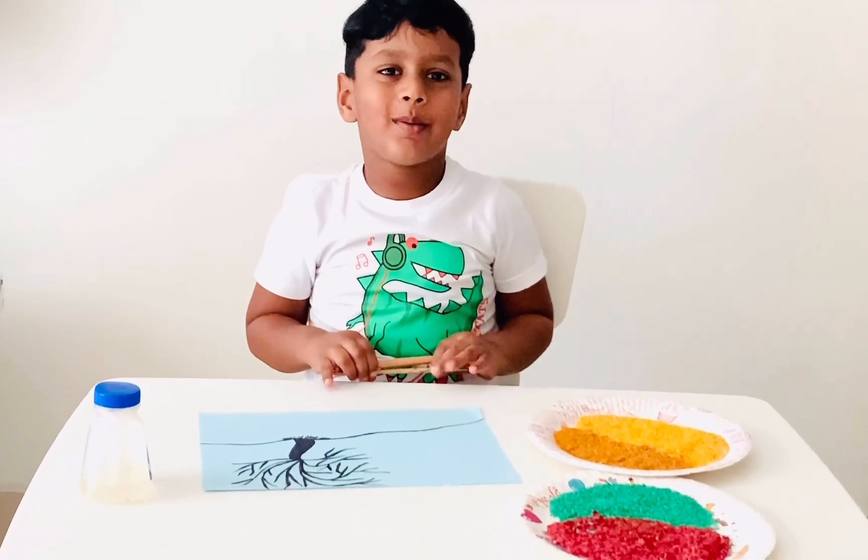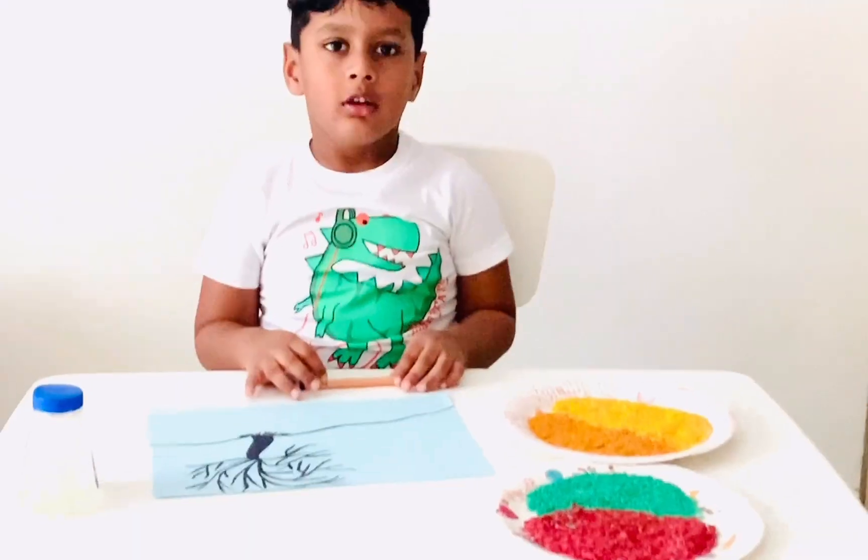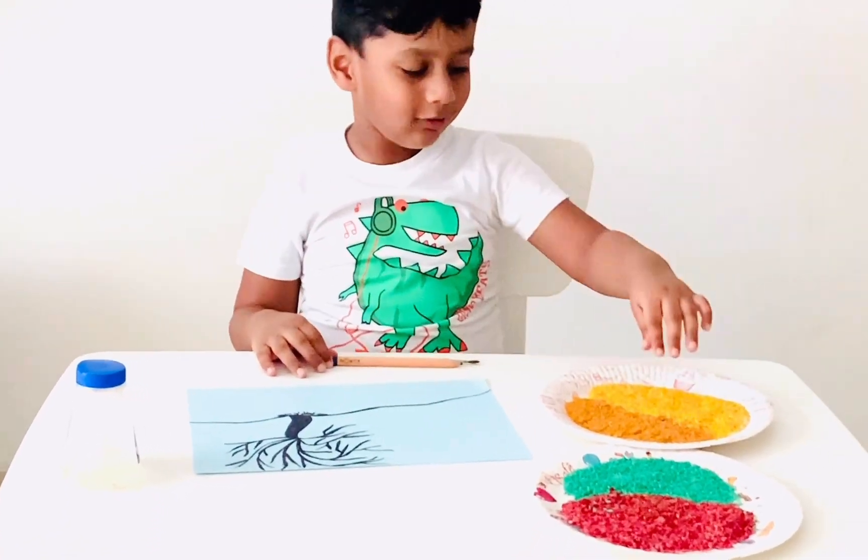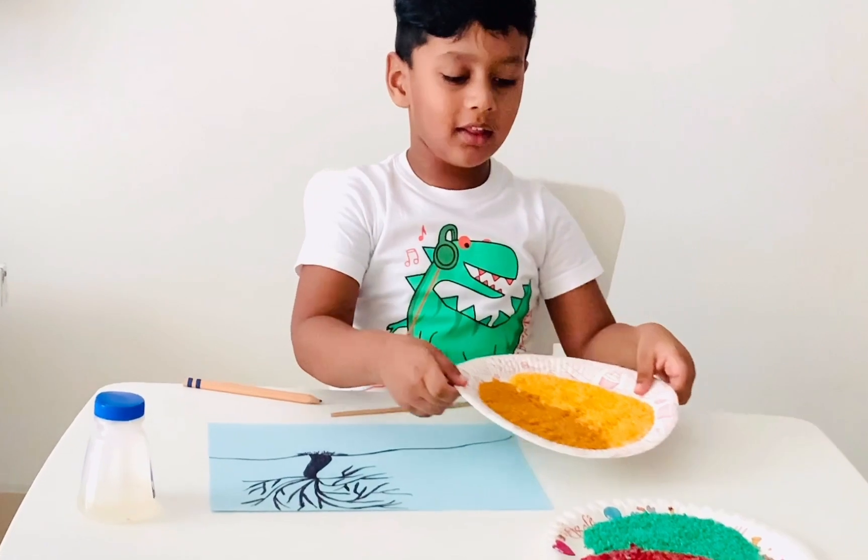Hello friends! Welcome to my channel! Today I'm going to show you how my food is. It's a colorful rice art.